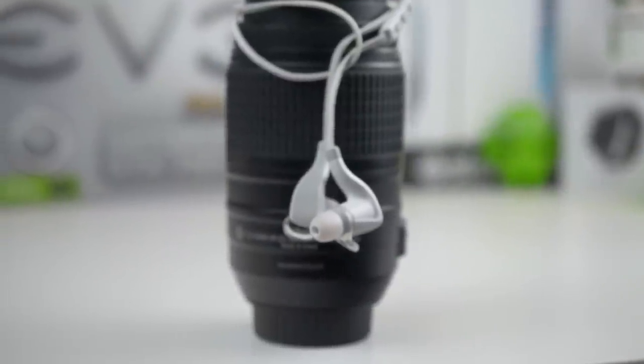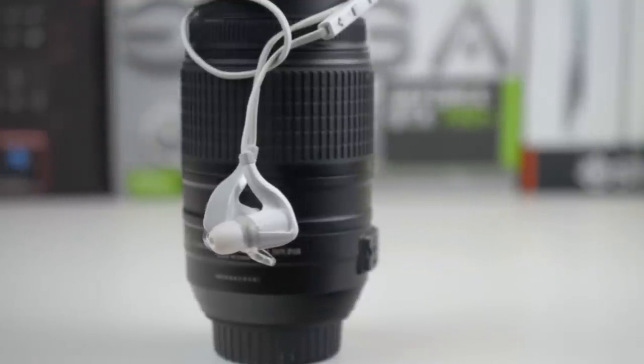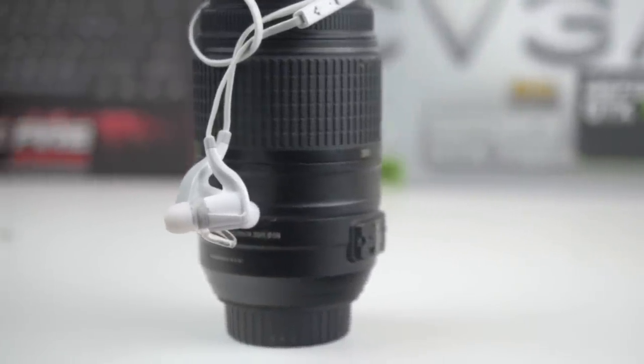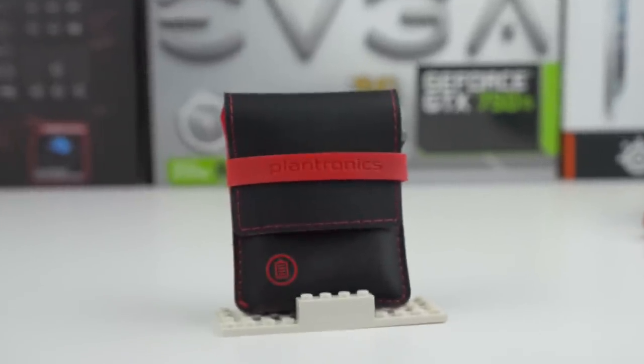Hey guys, Anse from the Log here and this is my review of a pair of $99 wireless headphones, the Plantronics BackBeat Go 2's. These earbuds come with the headphones themselves, two extra ear tips plus the included ear tip that comes on the earbud itself, a pair of wing stabilizers, and finally a carrying case with a battery that I'll talk about later.